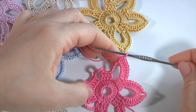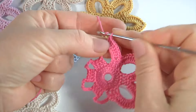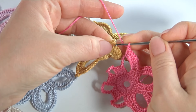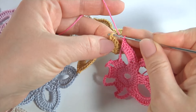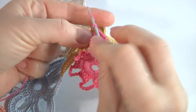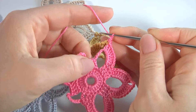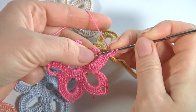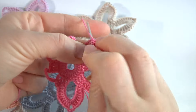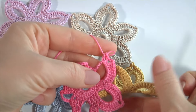According to my pattern I need to do three chain spaces. Instead of this chain, I take the ready petal in another motif. Count to the second chain stitch — one, two — insert the hook into the second chain stitch and make a single crochet. Then make a chain and work on the current motif, making double crochet eight times into the chain space.